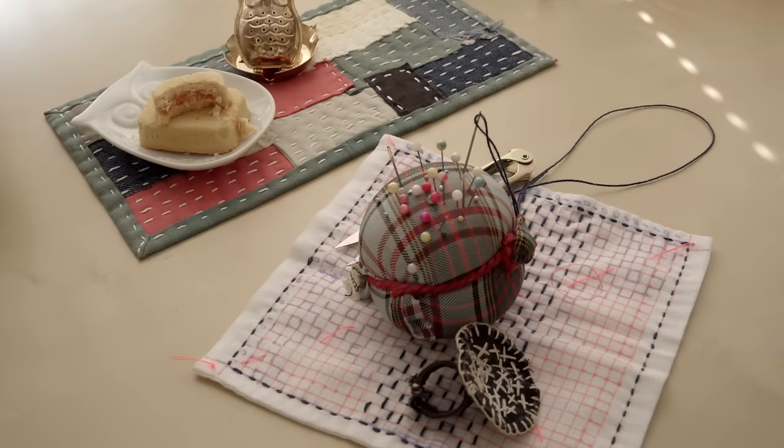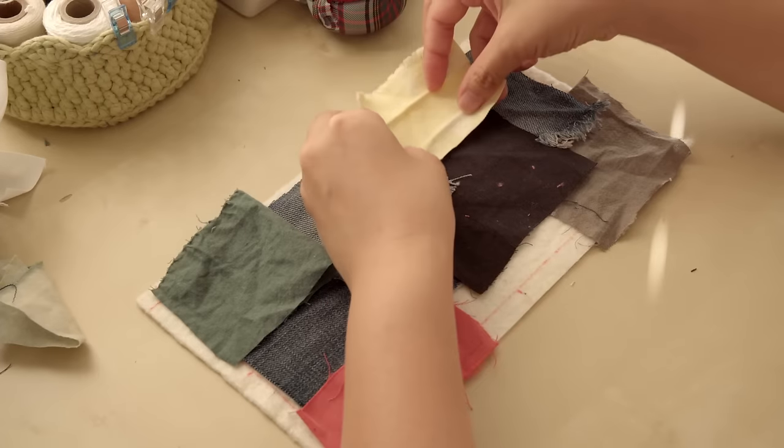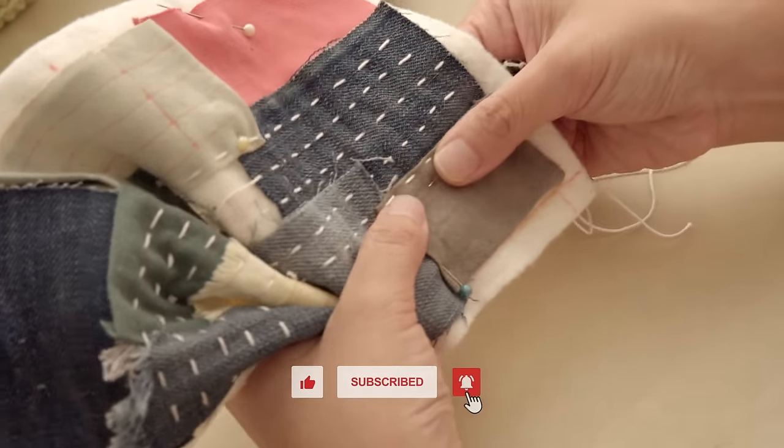Hi, I'm Xiao Xiao. Welcome to my channel Xiao Xiao Yarn. Today I'd like to share with you how I sashiko-ed this very cute boro-inspired mug rug by using scraps. It's a very beginner-friendly project — let's get started!